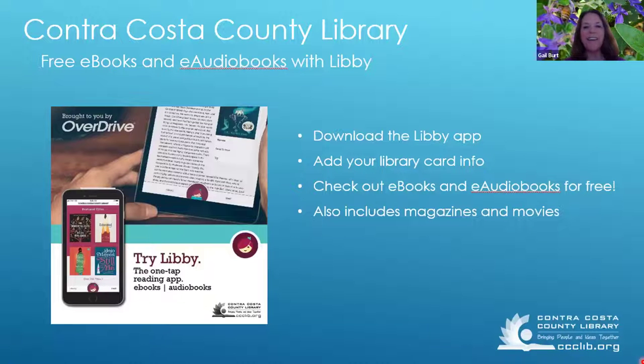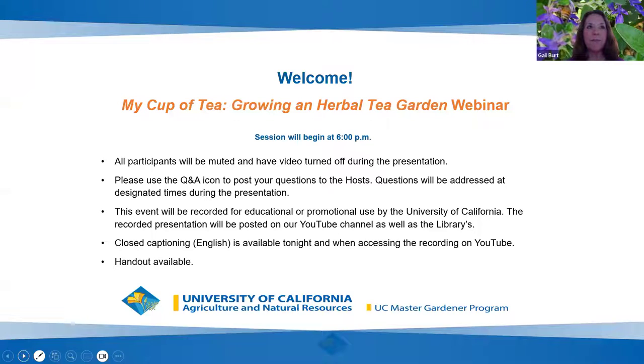Thank you, Serenity, and thanks for sharing all the good features and capabilities we have with our library card. I want to welcome everybody to tonight's program. We are speaking tonight on 'My Cup of Tea: Growing an Herbal Tea Garden.' My name is Gail Burt, I am a master gardener volunteer and tonight's moderator. I'd like to thank the Contra Costa County Library, our co-sponsor, along with the UC Master Gardeners.